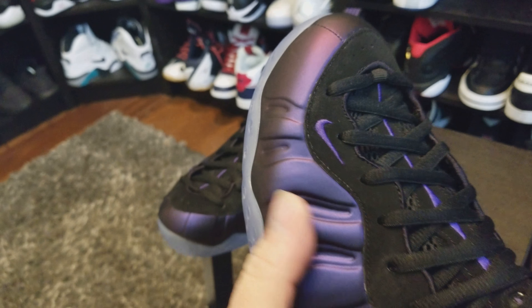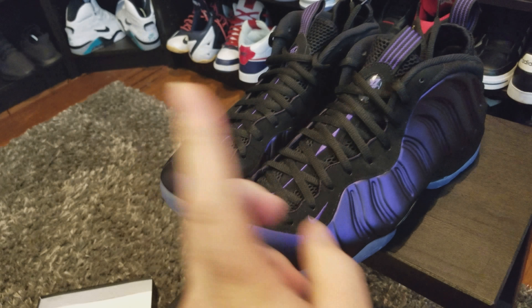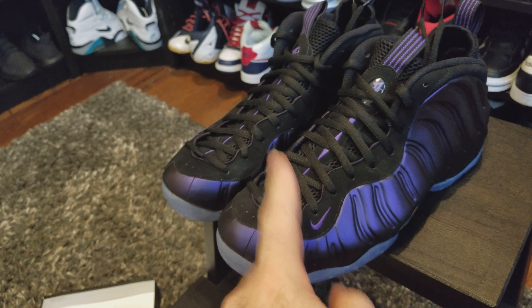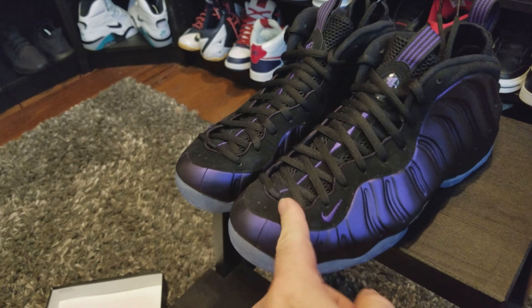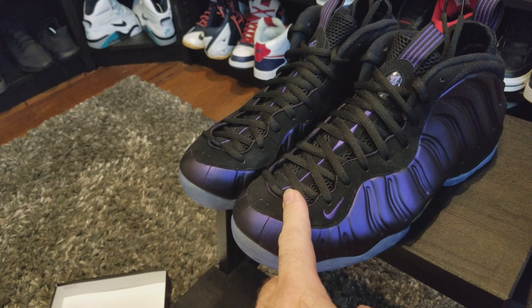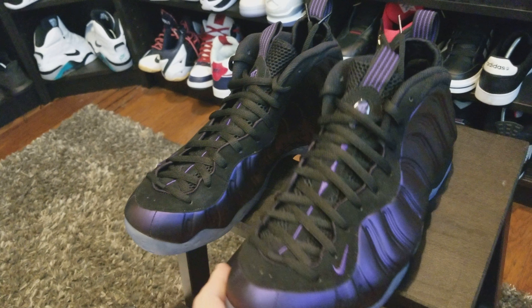I picked this up at the $230 price point, but I was able to use a platinum reward at Foot Locker, so I knocked $15 off and got it a little under retail. That allowed me to also pick up some more crepe cleaner, which I was running low on anyway.